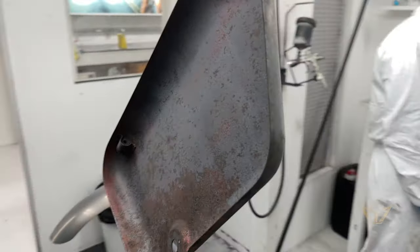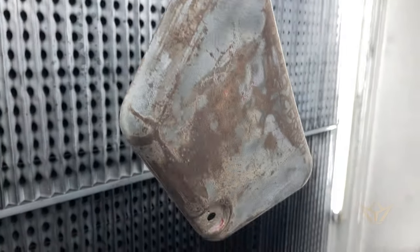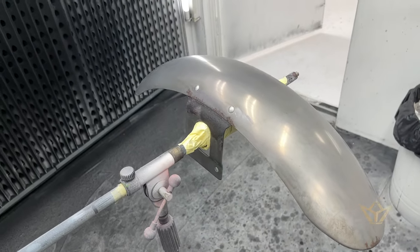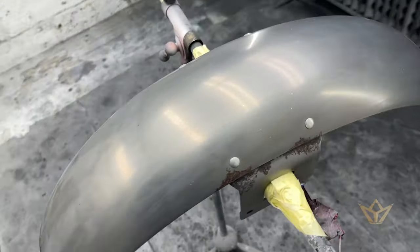Here we've got the side panel — it was in silver originally and now we're about to put some primer on and we're going to see just how stable this surface is. This is of course a Harley Davidson — might be from a very new bike, but because they don't put primer on, this is what happens to a bike that's a few years old — about ten years old. That's really bad.